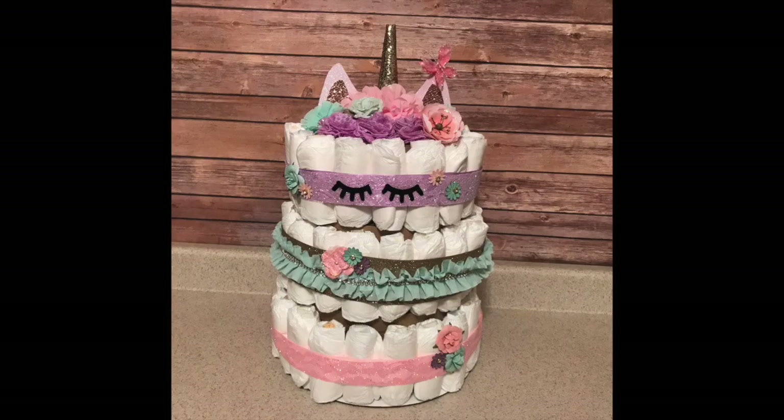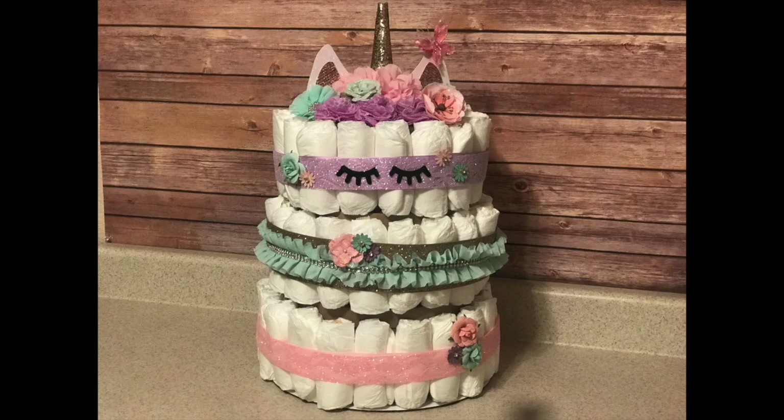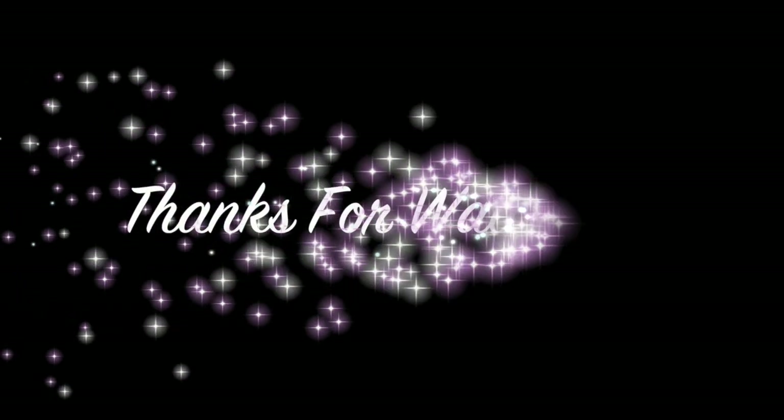So far, this is how it's turned out. Let me know what you guys think in the comments section, and if you guys end up making this, please let me know. Thanks for watching — don't forget to subscribe.